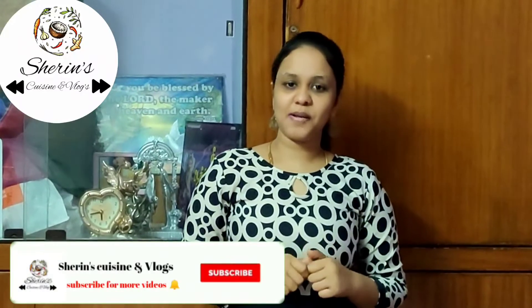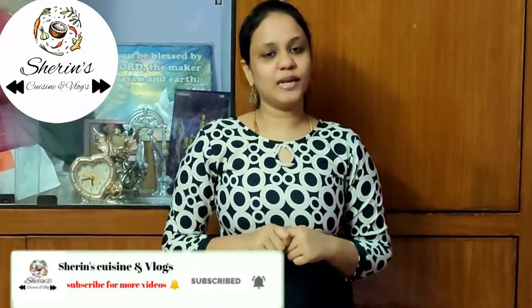Hello friends, welcome to Sharon's Pizza and Vlog channel. If you want to subscribe to our channel, you can press the bell icon, and if you want to make a video, you will receive notifications.